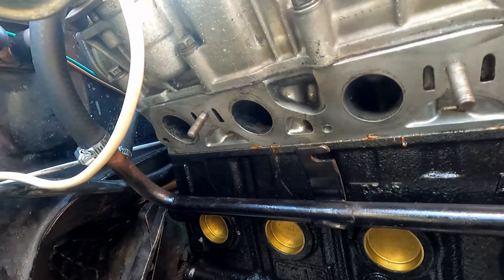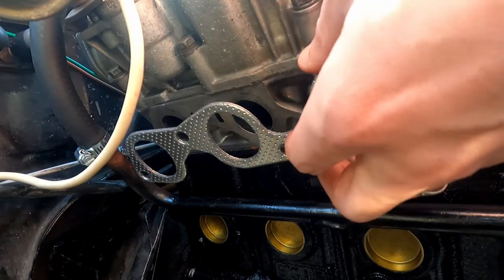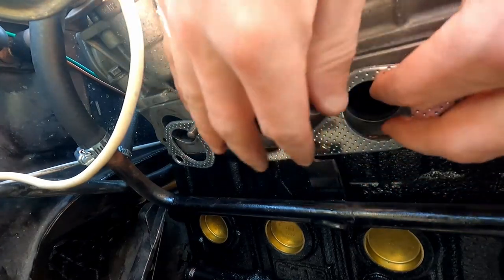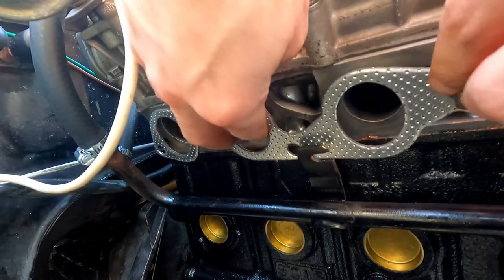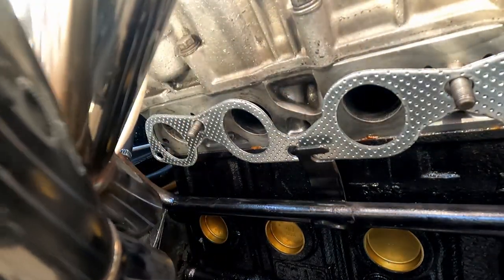The first thing we're going to do is put our gasket on — it should go just like this and kind of hang there — and then we're going to put our headers on. Be careful not to scratch them because I really really like them.